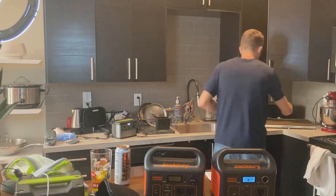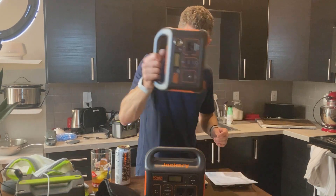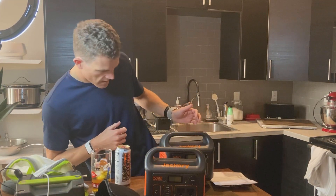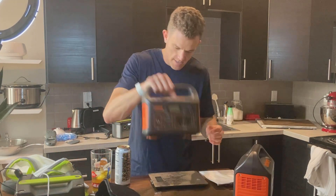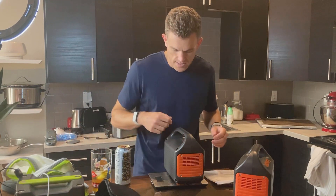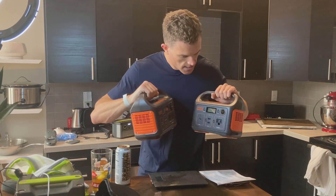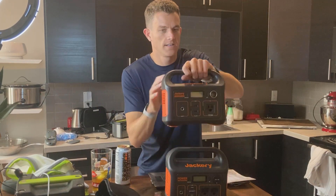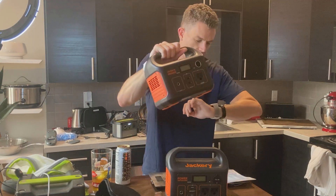About the same weight — let's just do a quick weight check. I've got the 240 here on a scale. Comes in at 5 pounds 2 ounces. The 300 comes in at 5 pounds 11 ounces. So the 300 is a little bit heavier, but not by much. So yeah, this is the Jackery 240, and it's a good size — you can see it in my hand there.